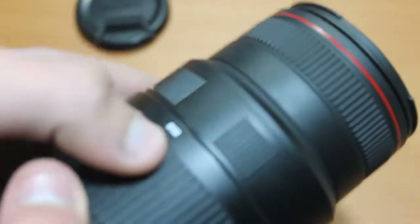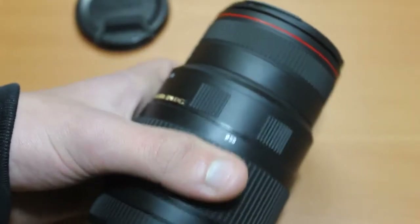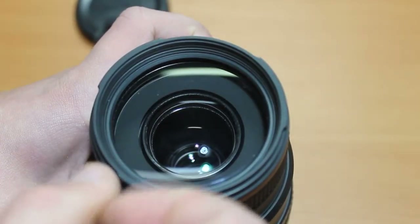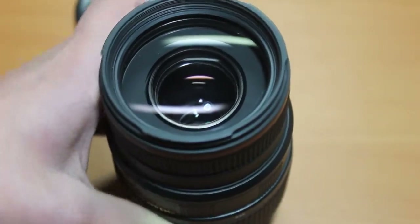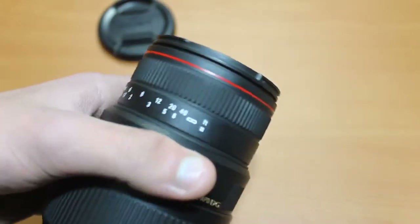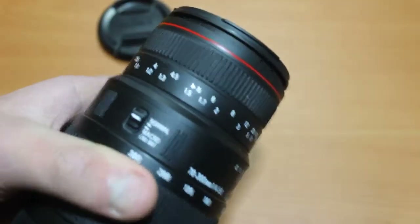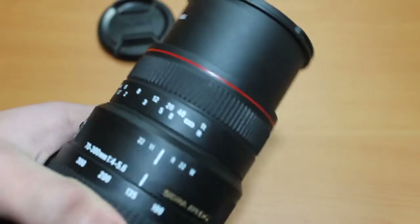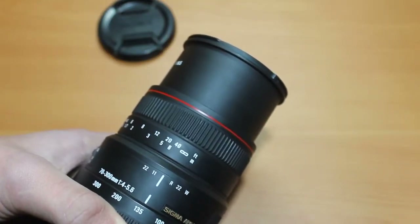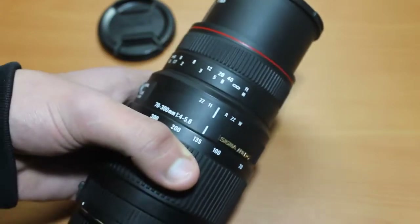You also have the autofocus and manual focus switch. The filter thread is 58 millimeters and is made of plastic — one thing to note, though most filter threads are made of plastic nowadays. There are also some additional readings on the barrel; to be honest I've never used them and I'm not sure what they're for.